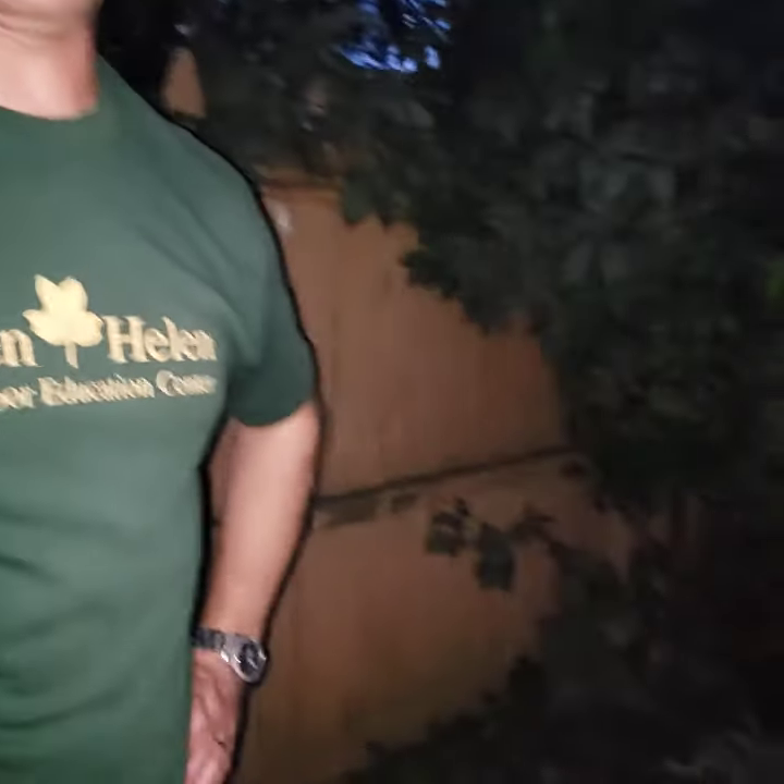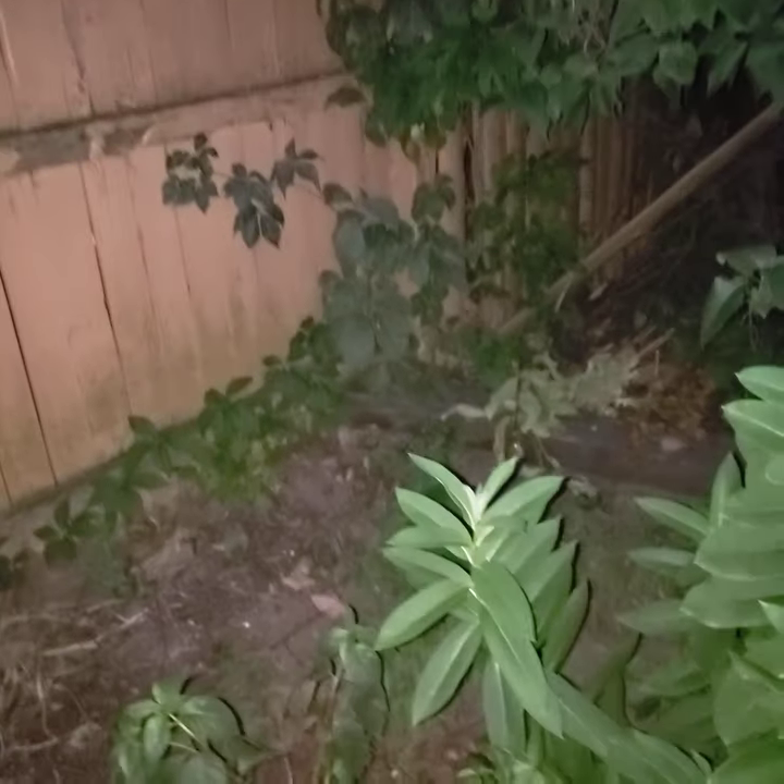Hello, this is Jim Witter, Program Coordinator at the Wood County Parks. We're here in the backyard in the evening talking about insects that we hear singing and climbing around your yard in mid to late summer, looking at the cicada and the katydid this evening.